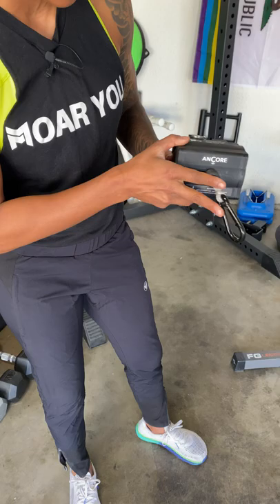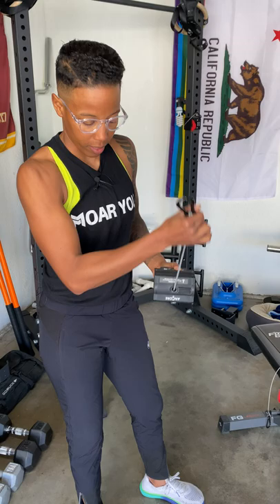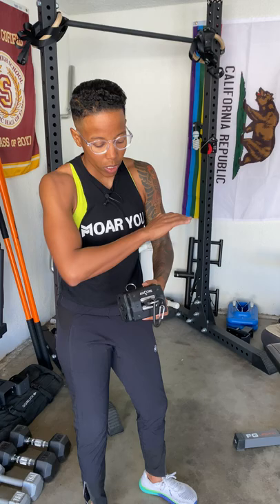If you wanted to do a downward exercise, this had to be up and then you would pull. If you wanted to do an upward exercise, you had to take this off of whatever rack or mount you had, flip it, and then you'd get the appropriate line of pull.